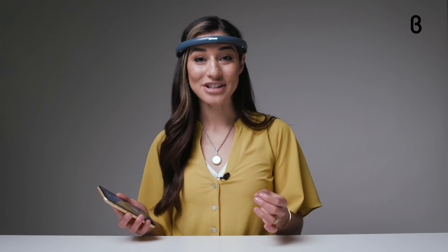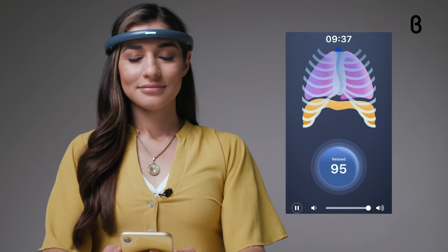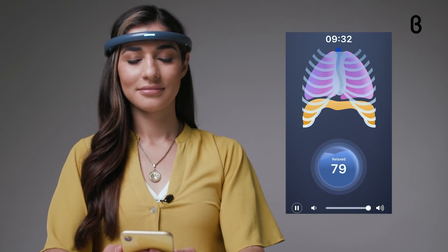Her step-by-step narration tells me exactly how to connect my breathing to my brain for optimal relaxation. Did your shoulders rise, chest lift, face, jaw, or neck tense? If you haven't already, exhale and relax.